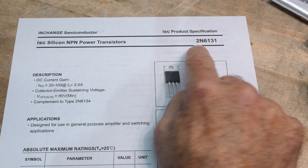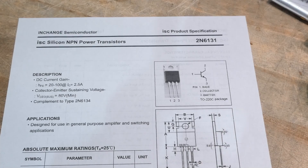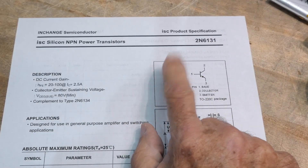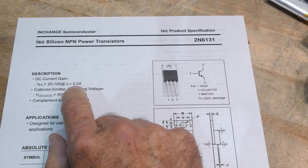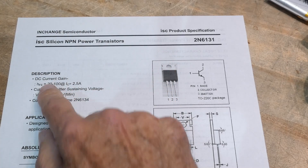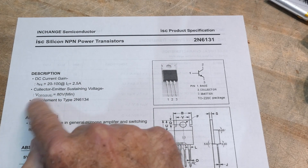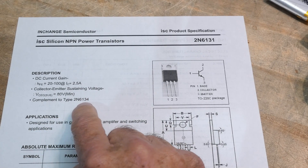Chip of the Day: we have a 2N6131. Old school, definitely old school stuff. This is an NPN power transistor, good for two and a half amps and low current gain of 20 to 100, and 80 volts. That's pretty good. Complementary to the 6134.